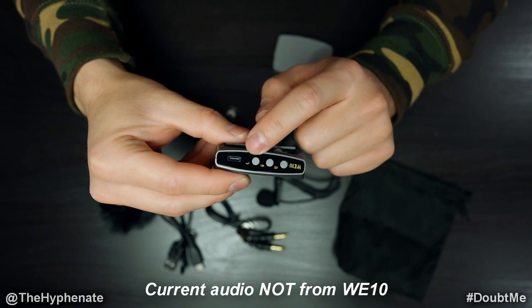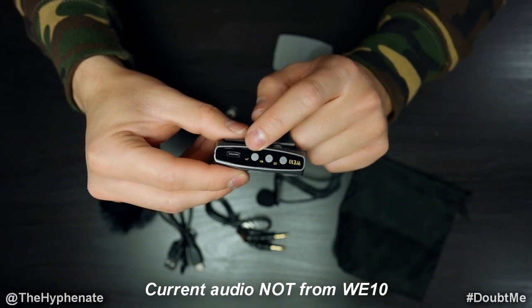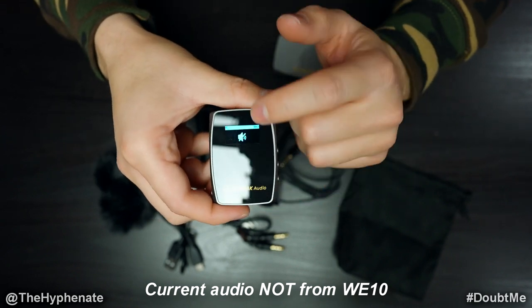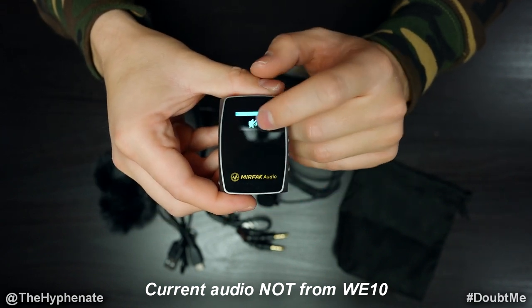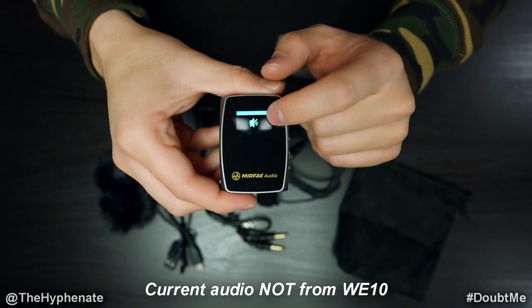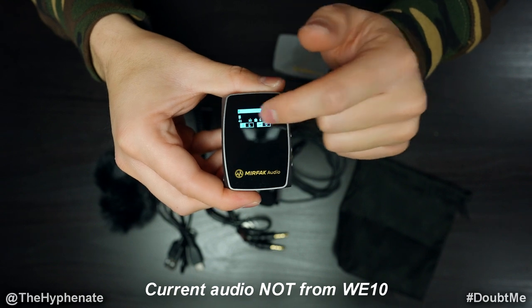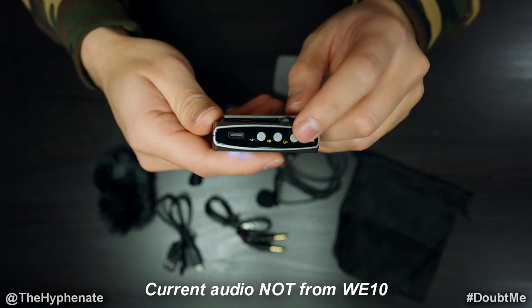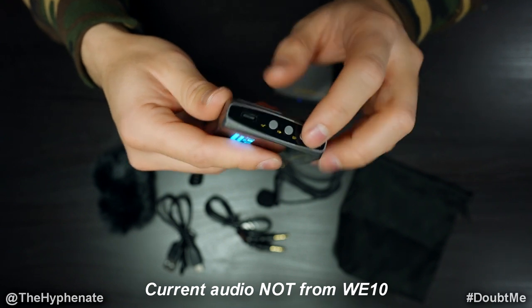Personally I don't use the low cut — I prefer to cut lower frequencies in post. When you click the mute button you'll see a symbol with an audio slash through it, indicating no audio input is coming in. Click it again and all settings resume and you can see signals coming in. The DB button changes the gain input, which I'll show you now.